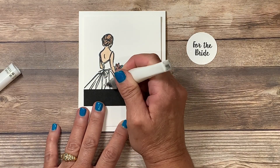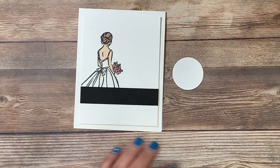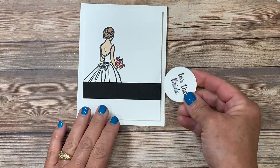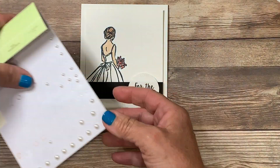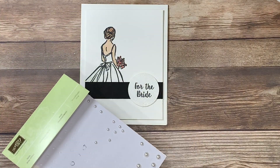You simply brush the Wink of Stella on — it couldn't be any easier. I'm going to add the greeting now, so I'll flip that over, grab two dimensionals for the back side, and balance those. That's going to get adhered to the right-hand side of that strip. I wanted to add some embellishments and I'm going to be using some pearls — you can see quite a few of these are gone already. I'm a big fan of this accessory.